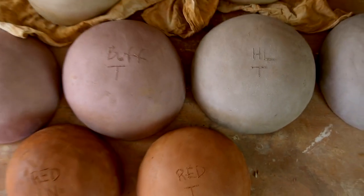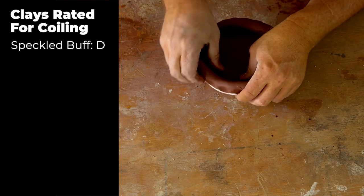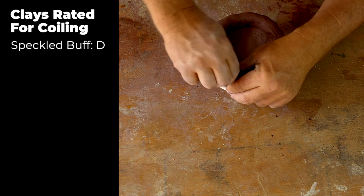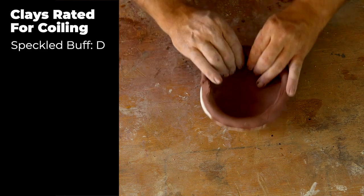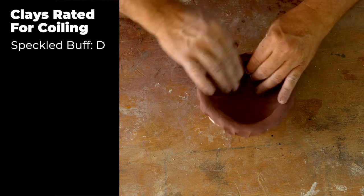I've finished forming the eight bowls from the four types of commercial clay. Let me rank them based on how easy they are to hand build with. Starting the list, Speckled Buff is the hardest for hand building — it's really, really firm. You could literally get hand cramps if you spent all day trying to hand build pottery with Speckled Buff.